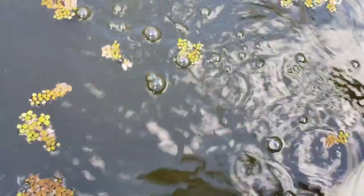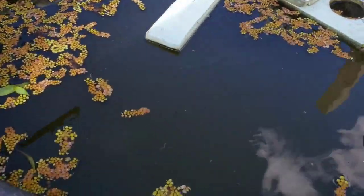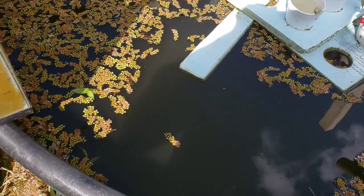Look at that. Each one of these is going to grow up at some point — well, not all of them will. That's why I help out nature, because I love frogs. They do a very good job when they're adults of eating bugs of all kinds in my garden. An adult frog will eat, on average, 100 bugs a day, and I want to help them do that.